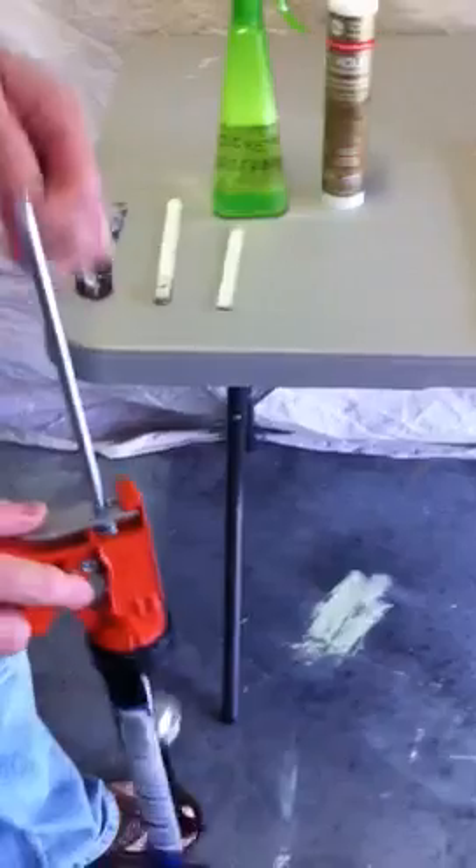One thing important when you silicone is you've got to leave a grout joint. Now if you don't leave a grout joint, if you butt the tile, you get only the silicone on the surface and that creates a weak bond.